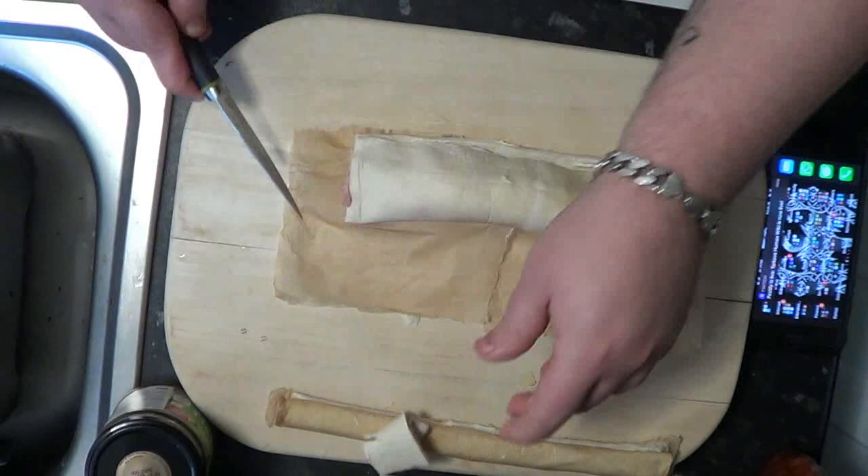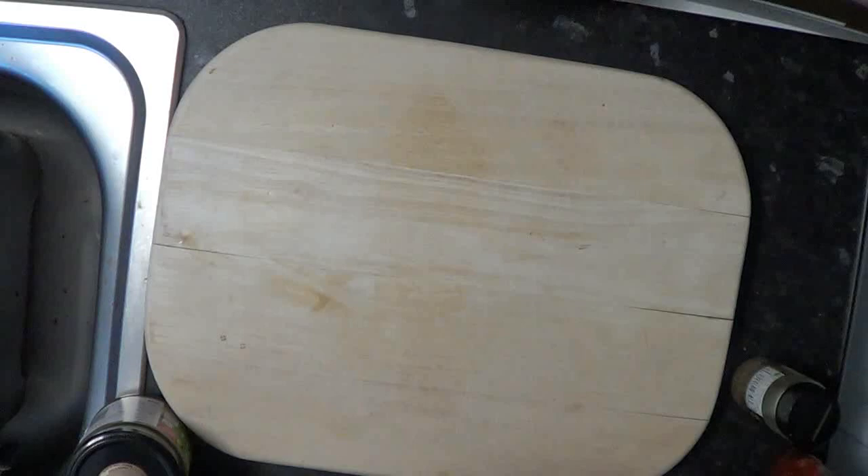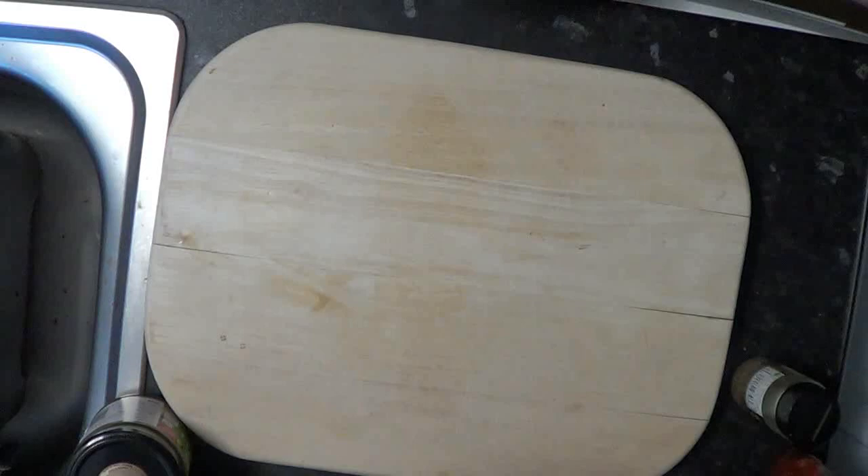Open it back up, squish it down, and cut off the bits you don't need. Squish that down nicely — that's lovely. Score some marks into that now so the heat gets in, and there's the finished product — lovely.